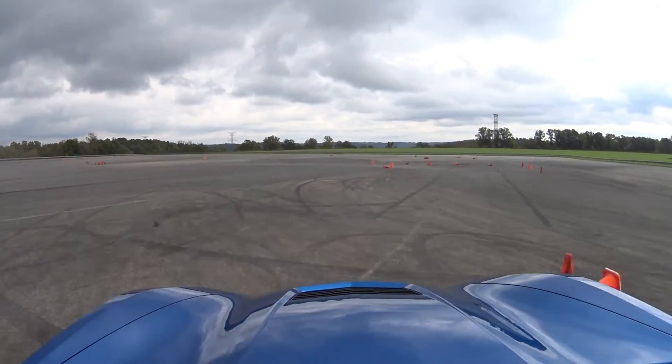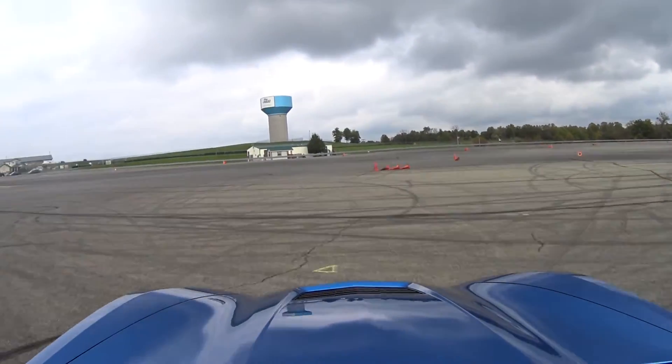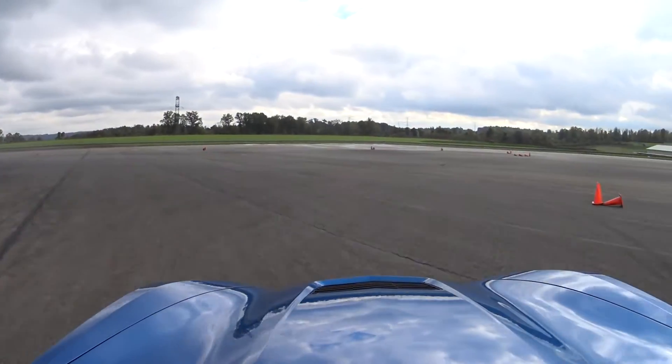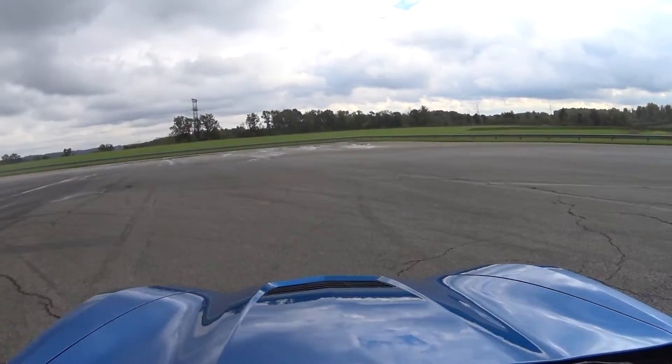Now this is the outside view of my fastest run of the day. And this actually was a very fun course. It was pretty easy to learn, pretty simple geometry, and it was fast. It was open.